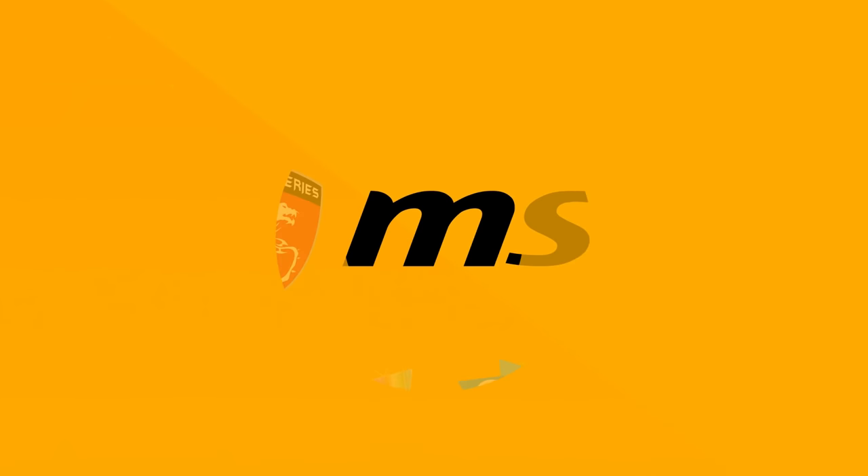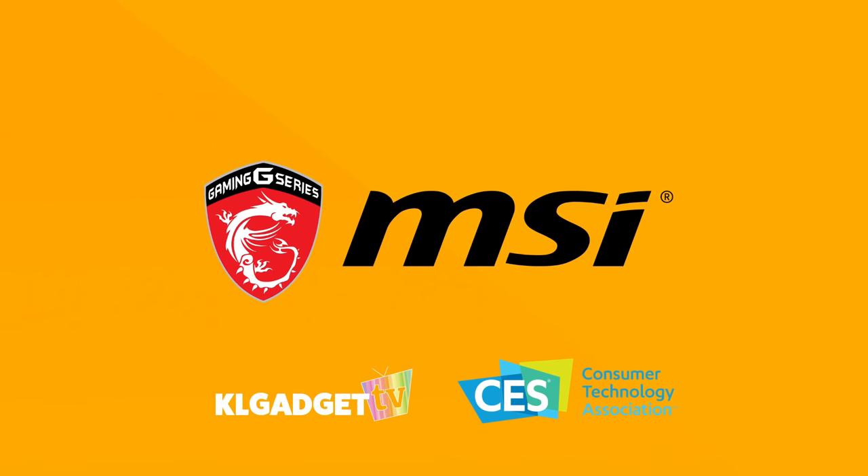Our CES 2017 coverage is made possible by MSI, the preferred gaming notebook brand by gamers for the best gaming features and performance.